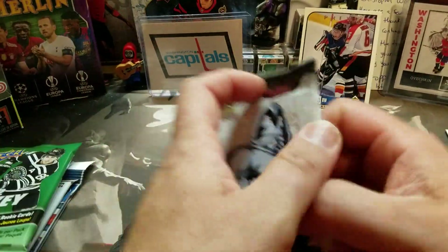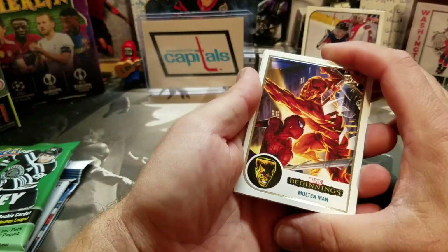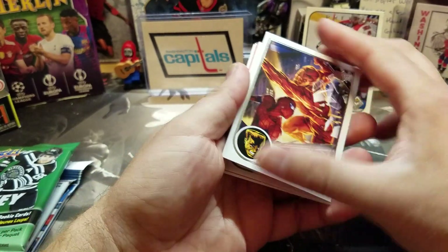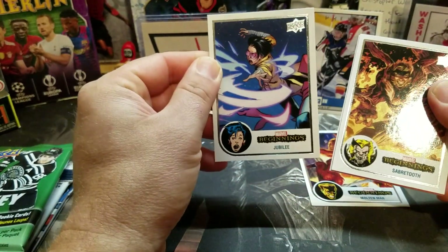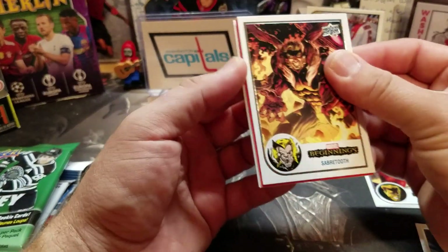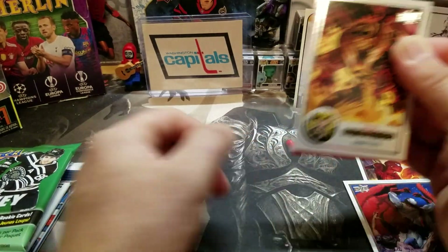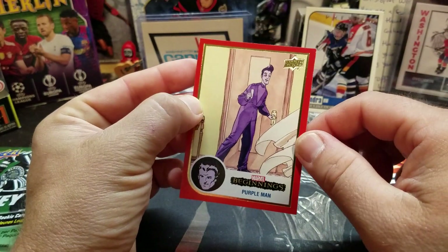Okay, so we got Marvel Beginnings. So far I haven't seen anything really spectacular out of these packs. Got Molten Man trying to smash up Spider-Man — these are already sticking a little bit. Crazy Spidey, Sabertooth, Jubilee — wow, it feels like I'm opening up an old X-Men series pack. We got Stingray. And we've got something red behind here — Purple Man, and a red parallel! That's kind of interesting.